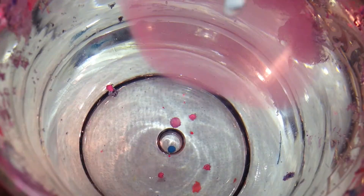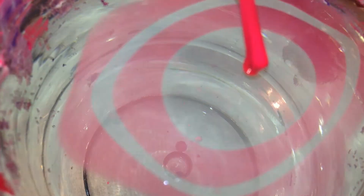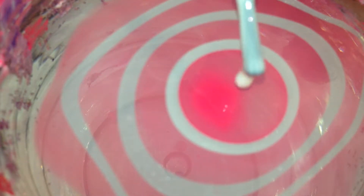In a glass cup with lukewarm water, take your polishes and drop one drop of each color one after another pretty quickly into the water. Keep doing this until you have as many in there as you want.